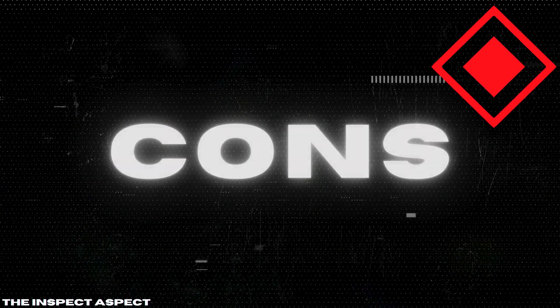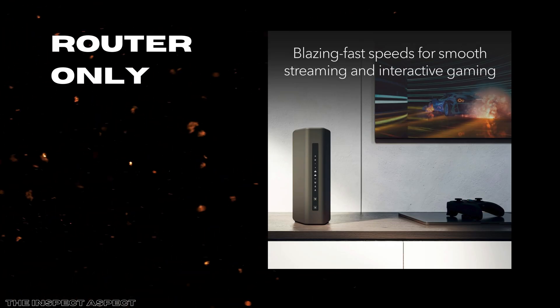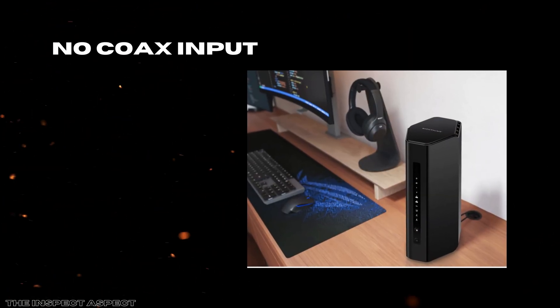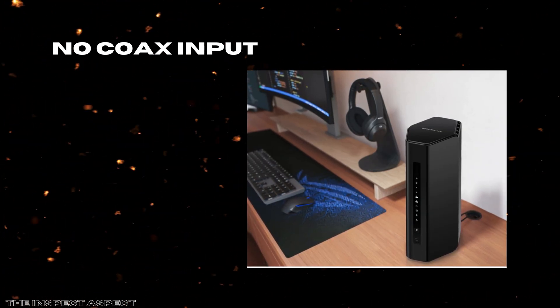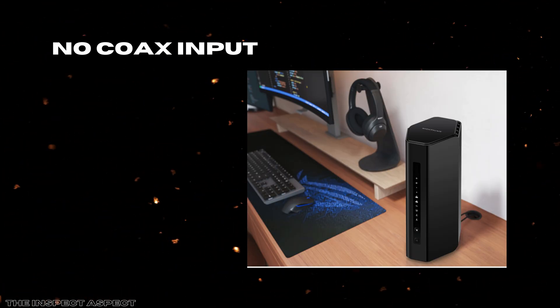On the downside, the BE9300 is a router only — it does not include a modem. This means if you're setting up from scratch, you'll need a separate modem for your cable or fiber connection, which adds complexity and potentially more cost to your setup. Also, there's no coaxial input, which confirms it's not designed to replace cable modems directly. Users relying on traditional cable infrastructure will have to ensure compatibility with their existing devices or invest in additional hardware.